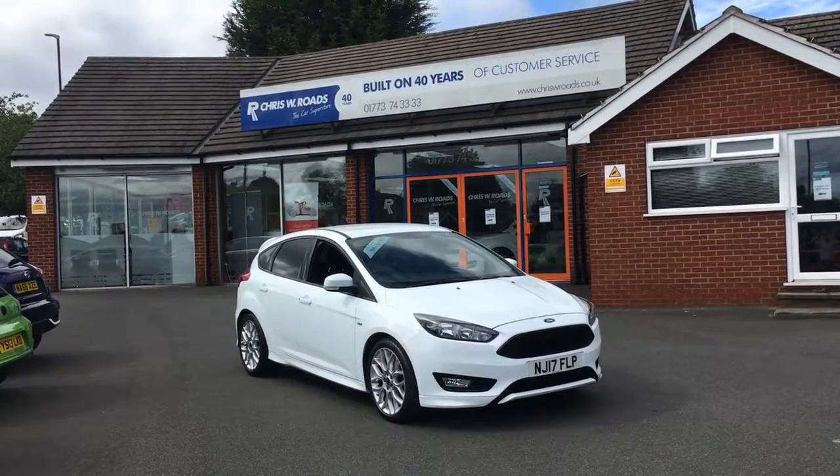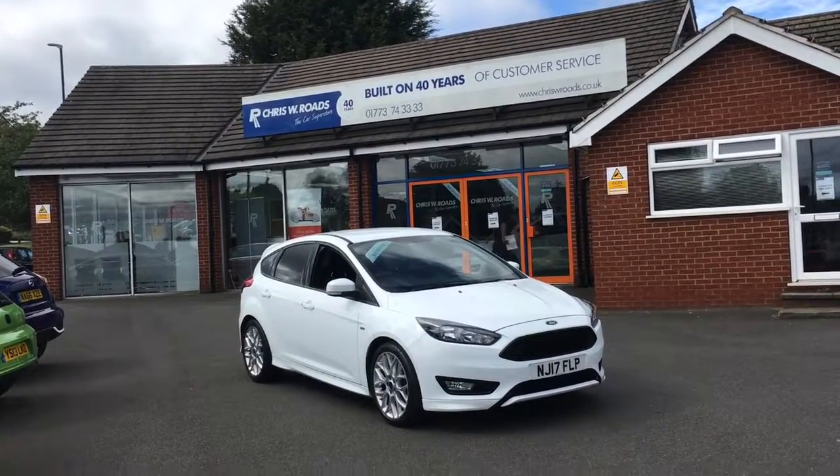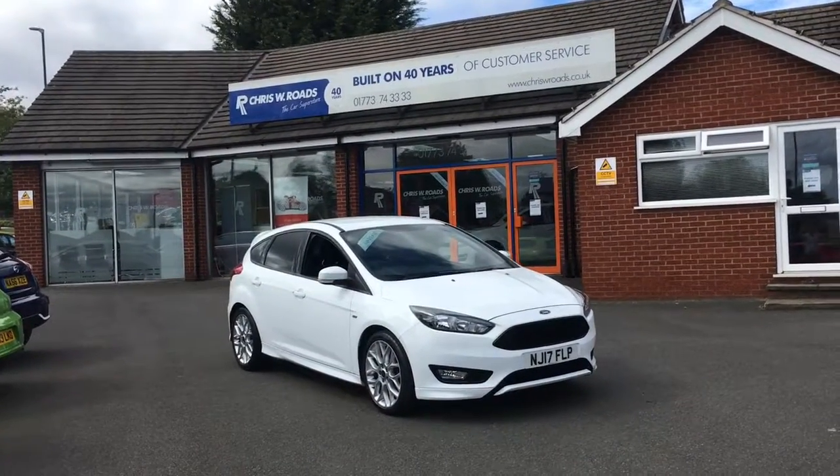Hello, this is Rob from Chris W.E. Roads. Here we have a Ford Focus ST Line, looks stunning in white. It's got some great features on the interior to get onto, so let's start with a quick walk around.